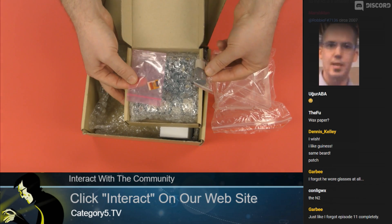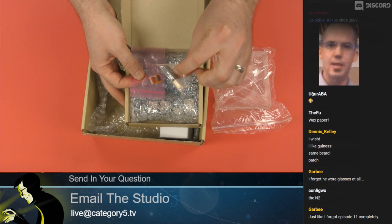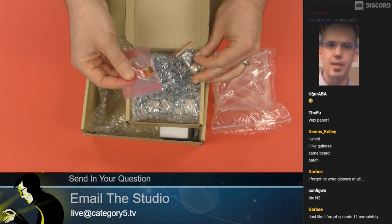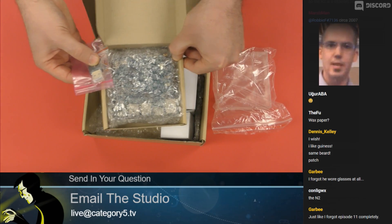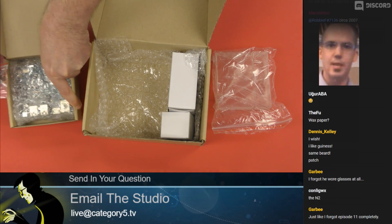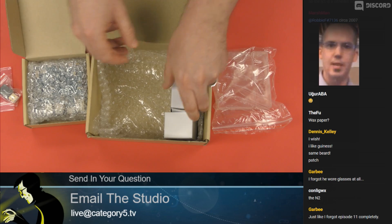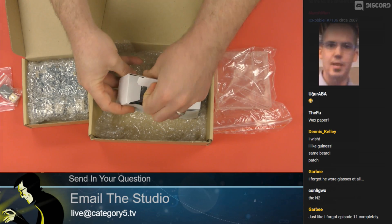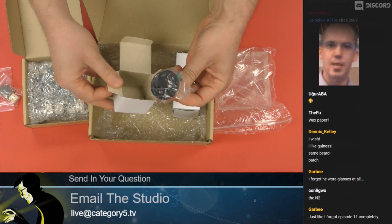What have I got in the box? I've got a USB Wi-Fi dongle and a 16 gigabyte eMMC storage card. It's got 1.8 gigahertz without thermal throttling — think about that for a second on a single board computer.